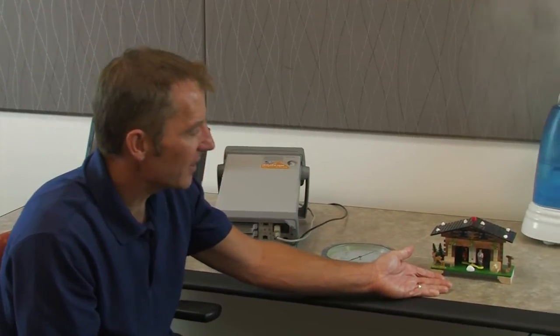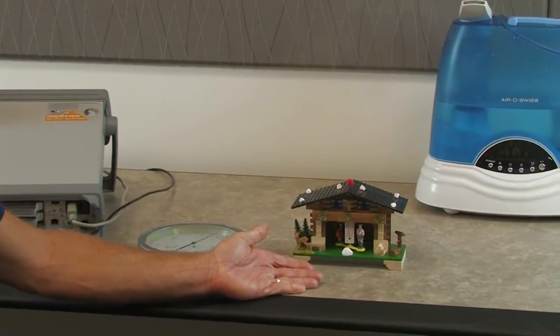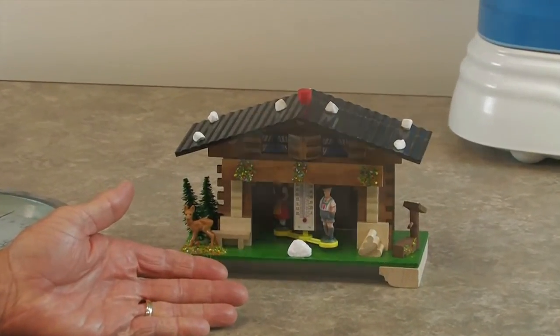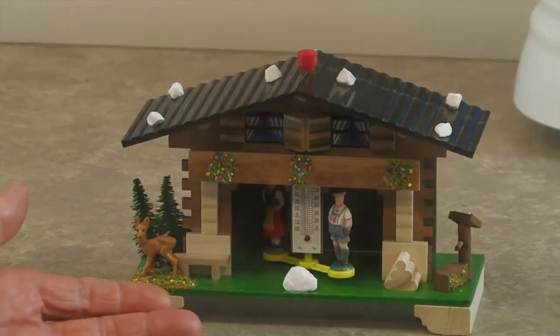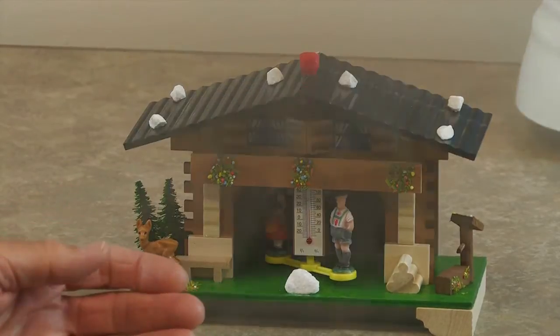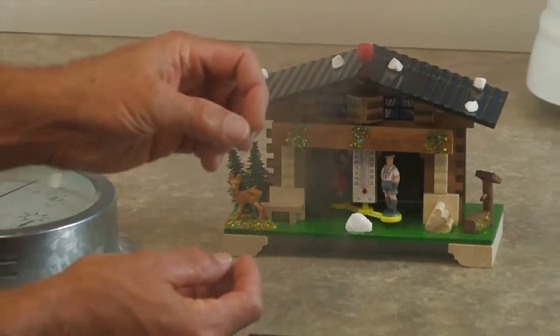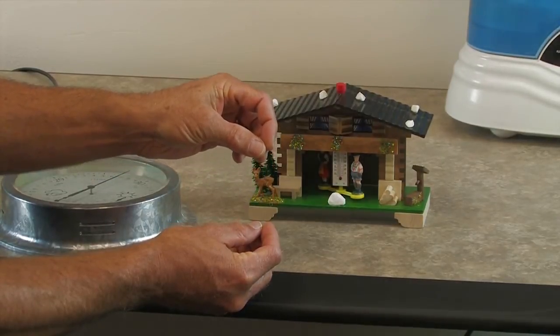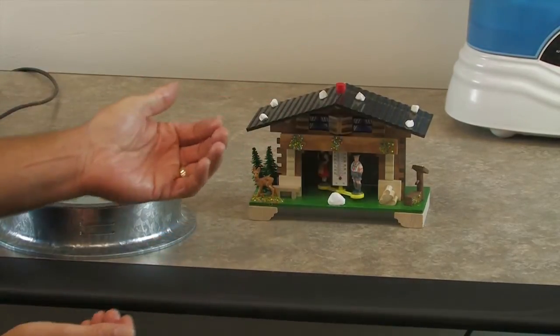I have several devices here today to measure humidity. Let's start with the German weather house. The way it works is on a wet day the male will come out of the house and the female will retreat back inside, whereas on a dry day the female will come out and the male stays inside. The antique weather house actually used a human hair — as humidity soaked into the hair, the hair would stretch, allowing the male to come out, and on a dry day it would contract, allowing the female to come out.